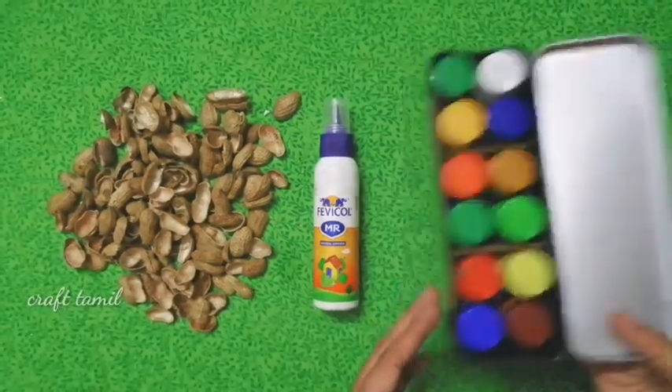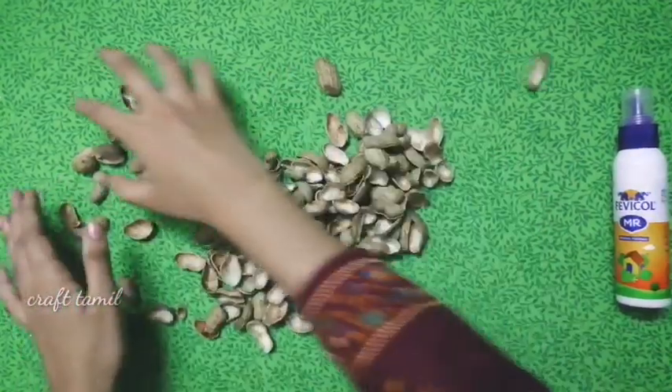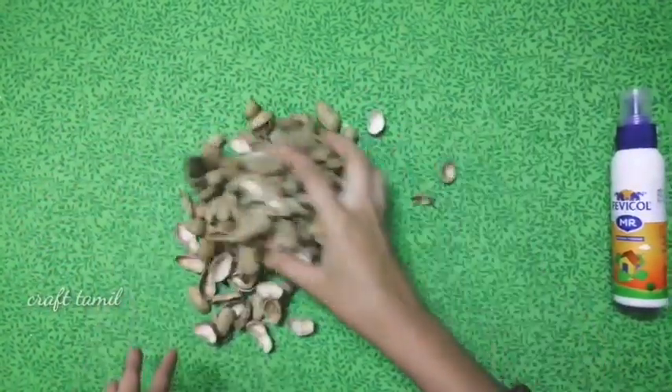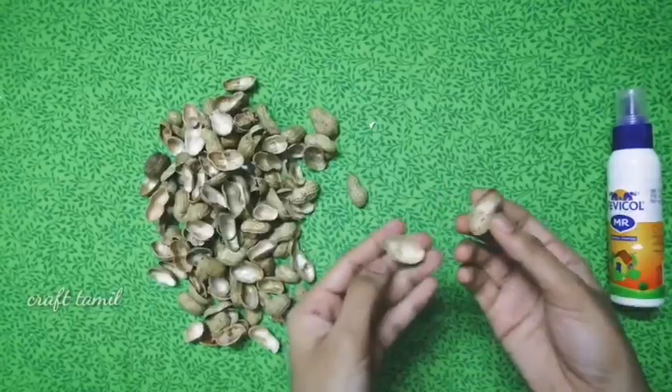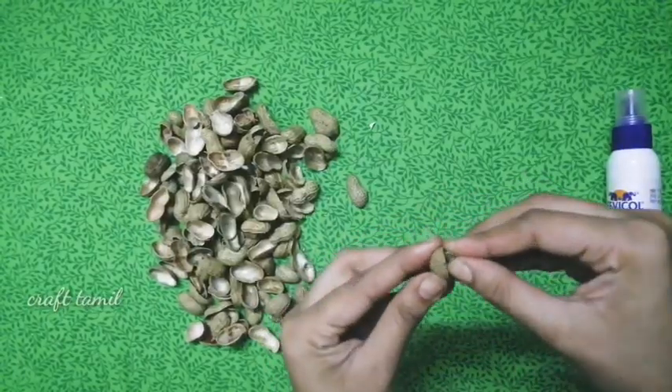Now we will craft a little bit of color. You can use pistachio for this craft idea.